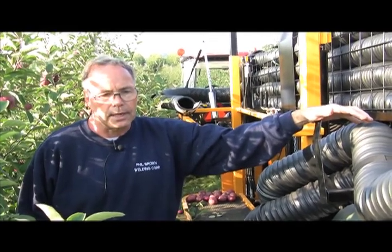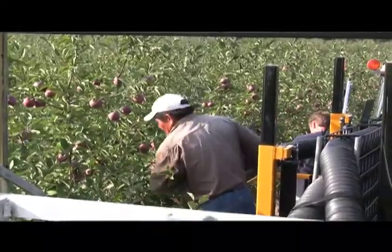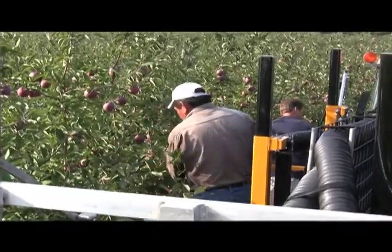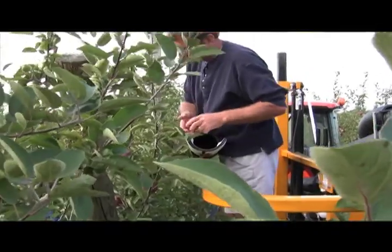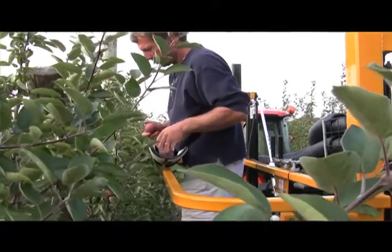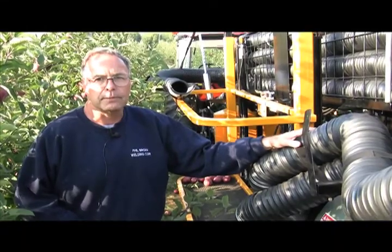We're able to pick with four pickers right now. We can go either two on the ground and two up in the platform, or we can go four in the platform and just do the tops if a person wants to pick the bottoms from the ground. Most people here in Michigan would rather pick the whole tree and go through once, and that's why we've set this one up this way.